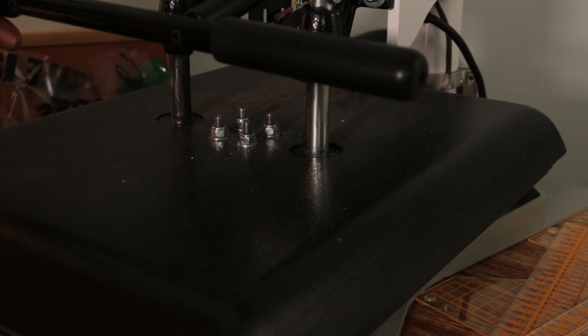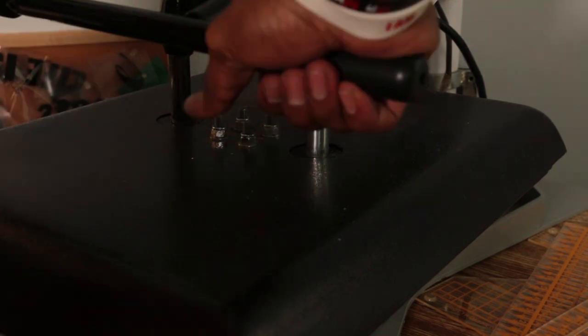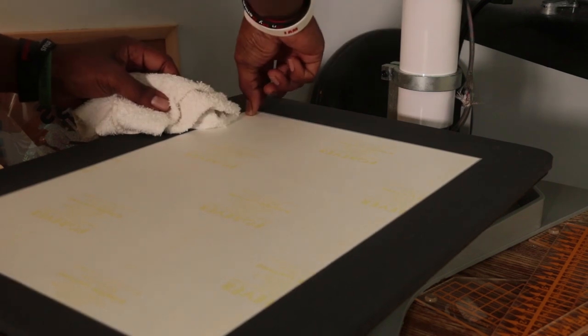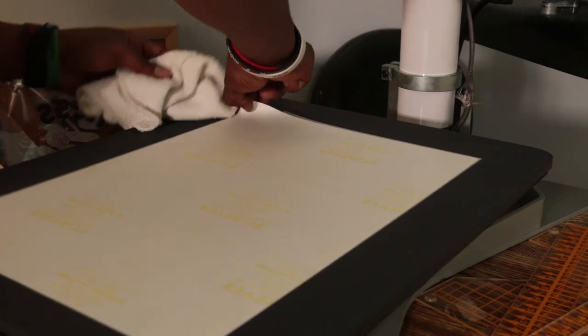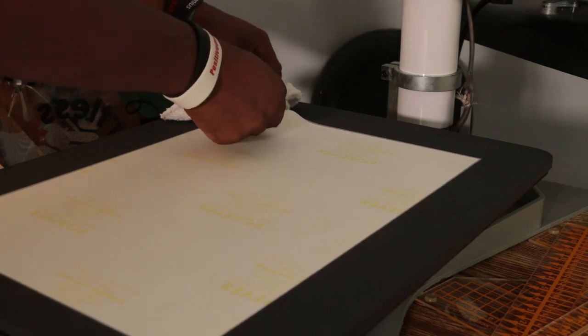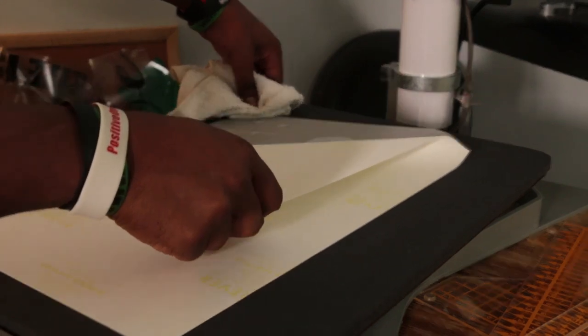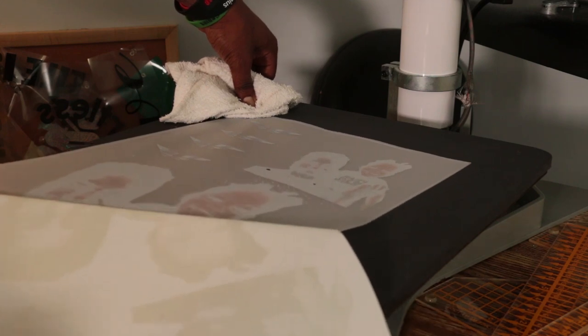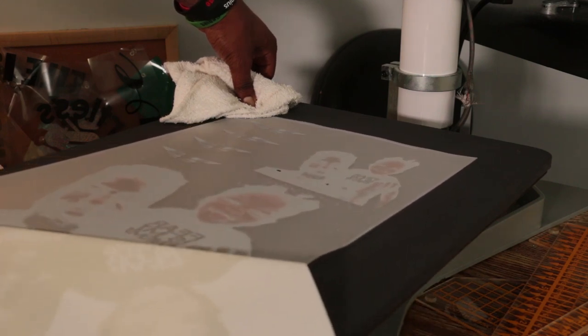Alright, we're back. Make sure you work pretty quickly — you don't want to lose your heat. I always have my cloth right here. I peel up the little edge, make sure you don't burn yourself, put your cloth down, and you want to pull diagonally and low at the same time. It's kind of a skill to get but it works pretty much every time.